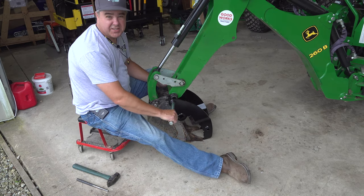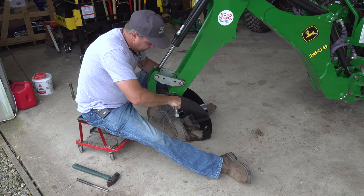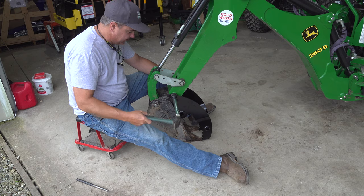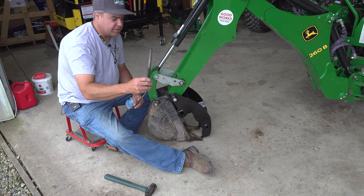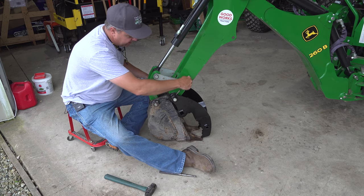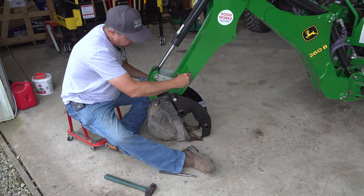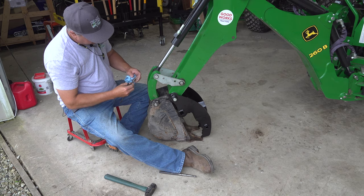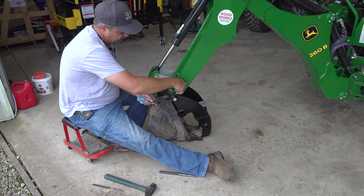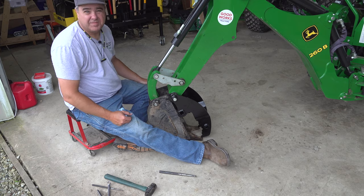Hopefully everything is still sitting, so this will be a perfect fit. I've bounced it around a little bit, so it might not be — we'll give it a little tap and see. This was the blunt drift punch I used to drive out the pin. I'm going to use a narrower drift punch to help line up that hole — that's one great purpose of a drift punch, to line up a hole. Then we'll put our bolt right back in, using a 9/16ths end wrench and socket to tighten it back up.